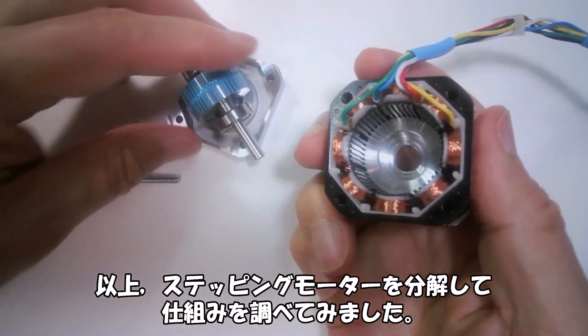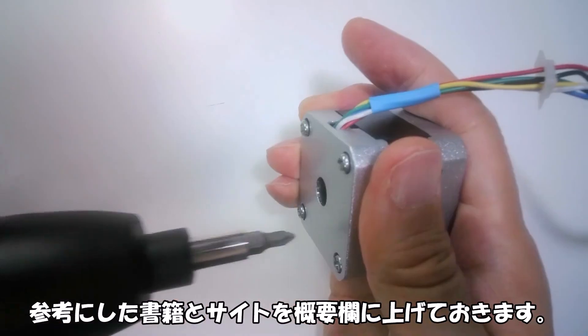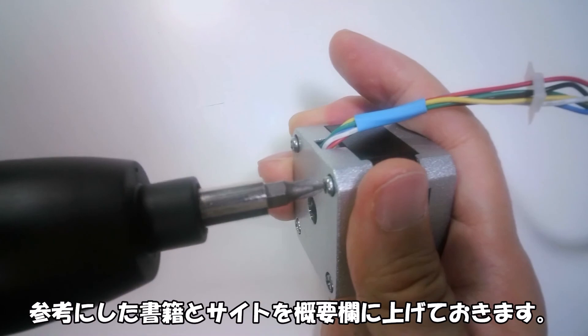In summary, I disassembled a stepper motor and examined its internal mechanism. References used are listed in the video description.